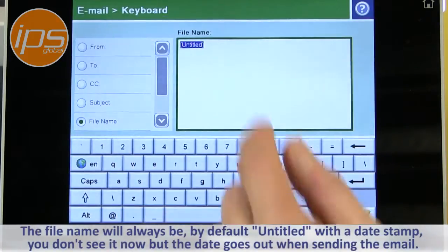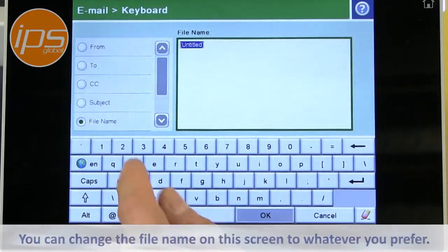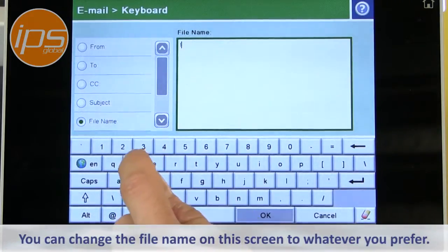The file name will always be, by default, untitled with a date stamp. The date stamp goes out afterwards as a year, month, day. You can change that file name to whatever you prefer.